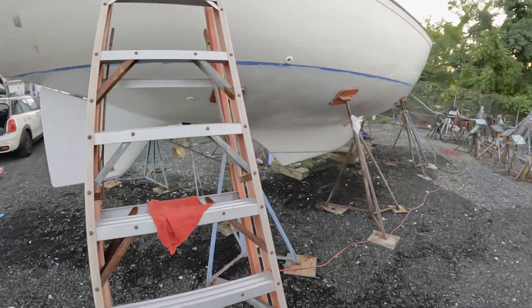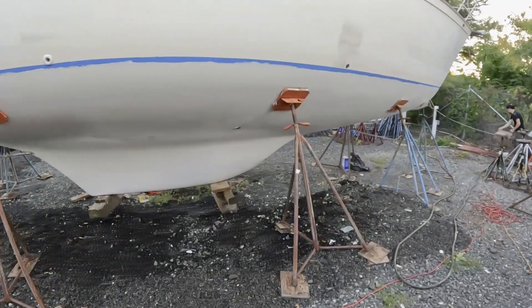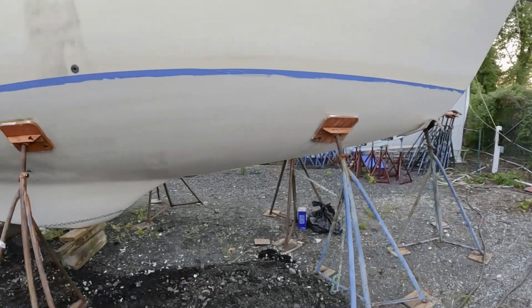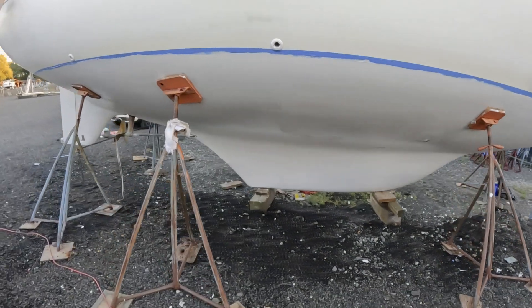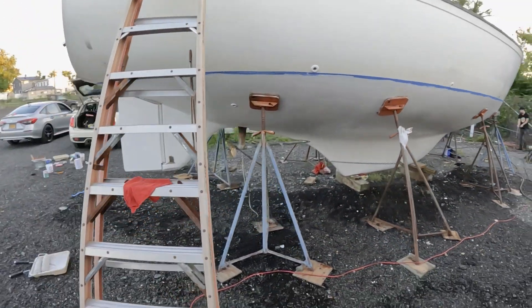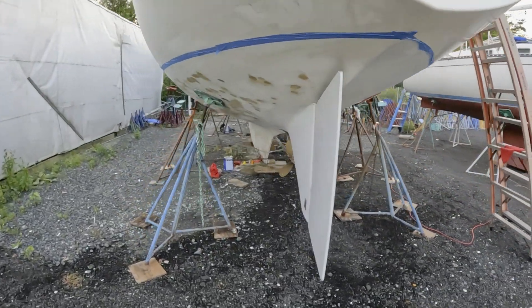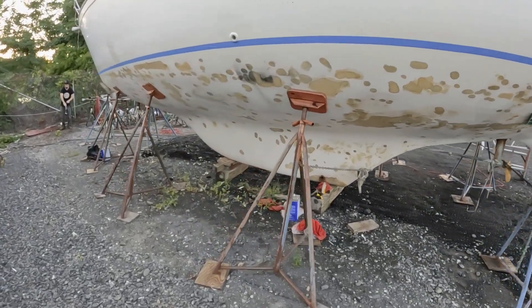Besides forgetting my respirator today — oh, how barrier coat sucks. Look at the difference. This is two coats on the starboard side, but now you get all that blistering and the repair work covered. It's like a whole new boat already. Wait till she's black — it's going to be just perfect. And if you remember, just a quick contrast because we didn't do this side yet — this is what it looked like: just a hodgepodge of blister repair.